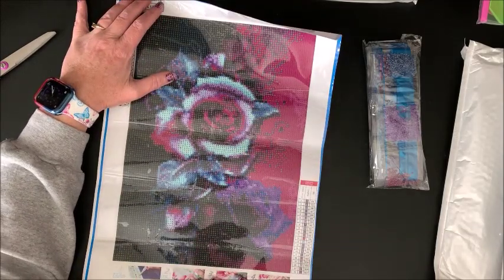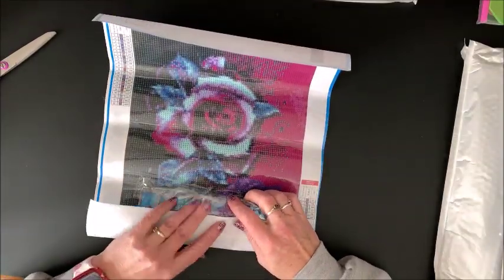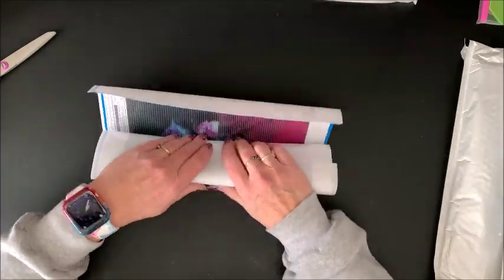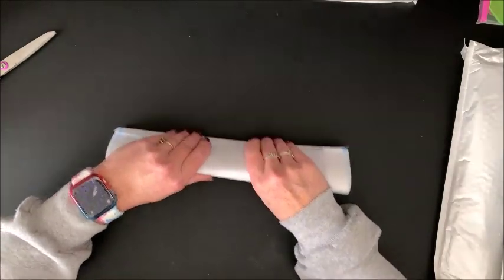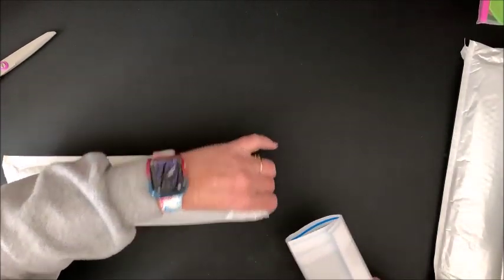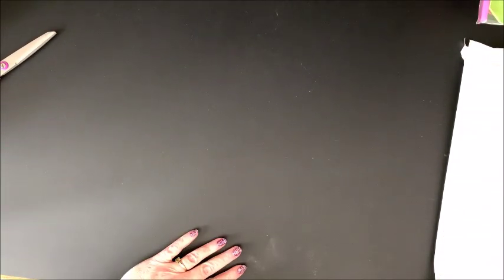So these roses are the first one. Like I said, this is going to be a long video — we're 10 minutes in. I am just going to quickly stick the drills and canvas together so I don't have to try to keep them all separate. This will work out great — so I have the drills and the canvas all together.